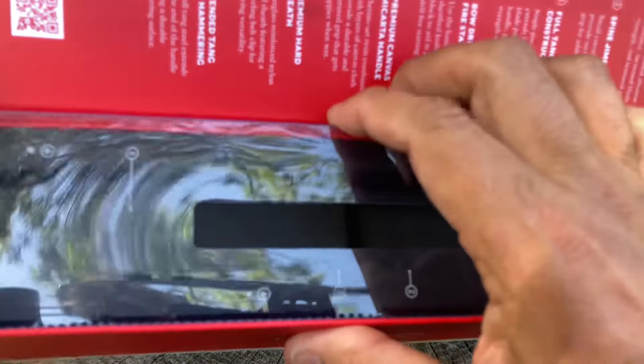There are some magnets so it closes up nice. One of the nicer boxes out there for sure.